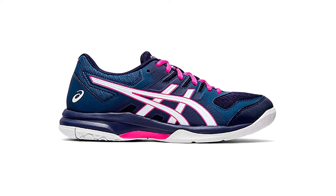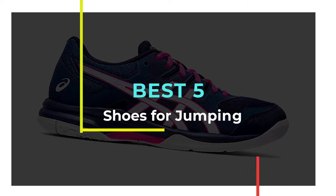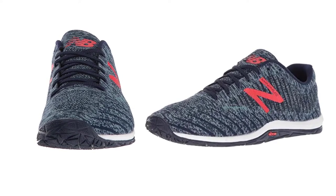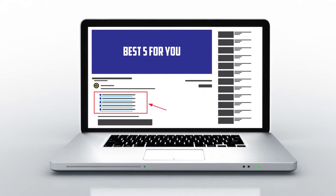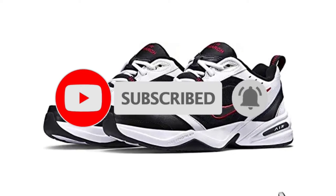Hello guys, welcome to our new video. In this video we will show you the best 5 shoes for jumping. These products are based on my personal opinion about price, quality, and durability. I have also checked many user reviews. If you want to know more about these products, please check the description below. Don't forget to subscribe to our channel to get future reviews. Let's start the video.